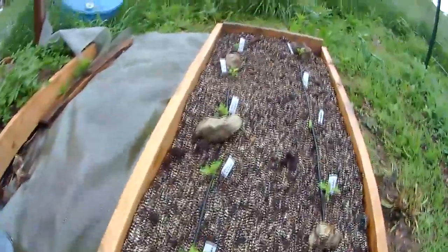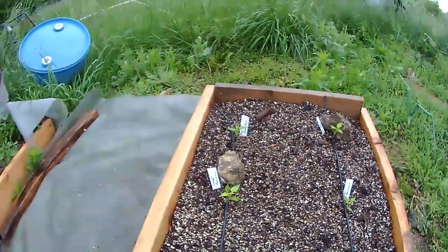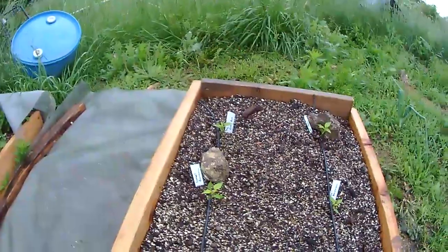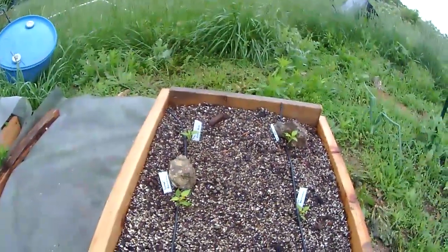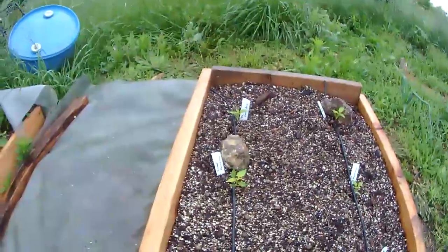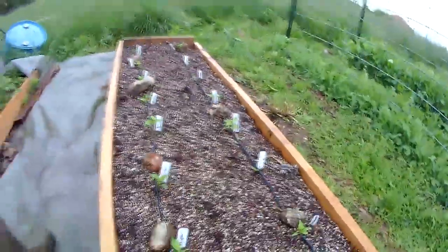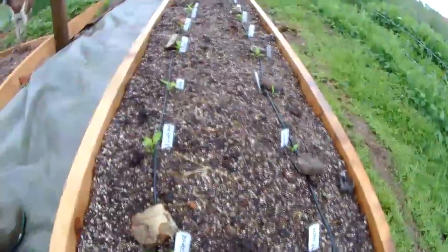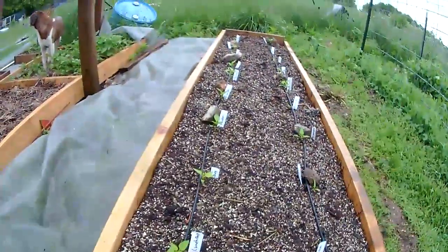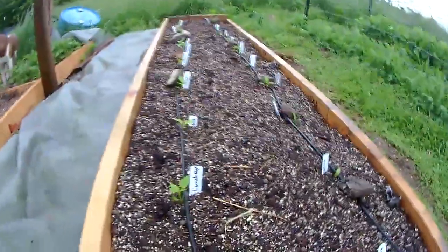This is a little bed that I put together last weekend that's all sweet peppers, and what we're using in here is the micro dripper tape. These are on 12-inch spacing, so for square foot gardening I feel this works out really well. We've got Sweet Bananas, California Wonder, a fantastic variety from Johnny's called Lunchbox, and Aristotle's. This is the first bed we planted out here and we're going to cover it with a frost blanket for tomorrow night.